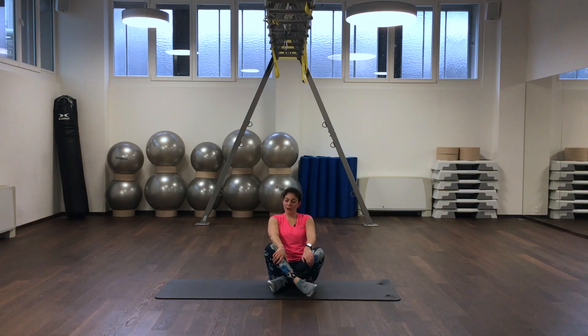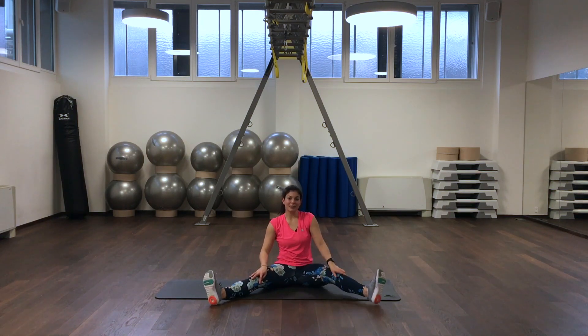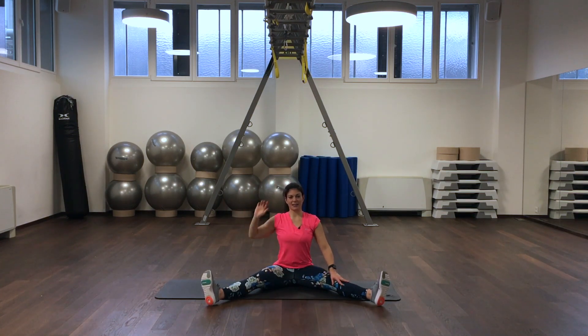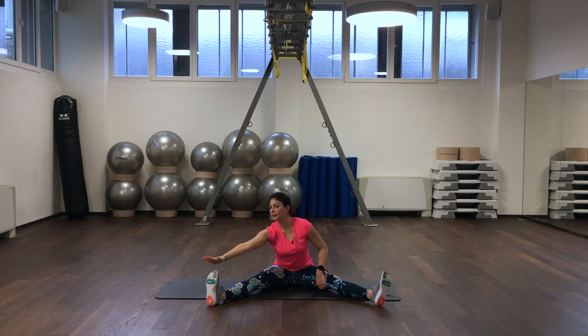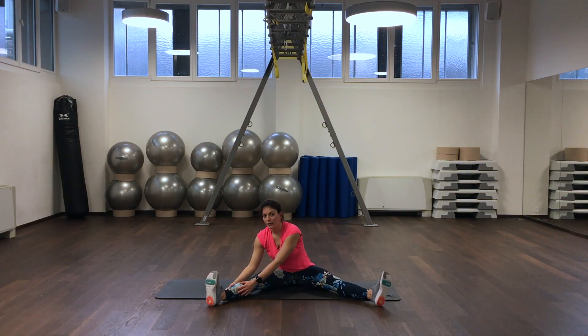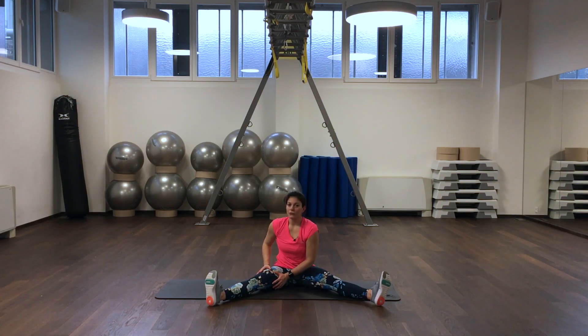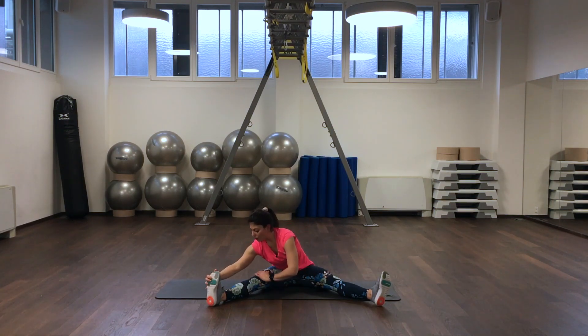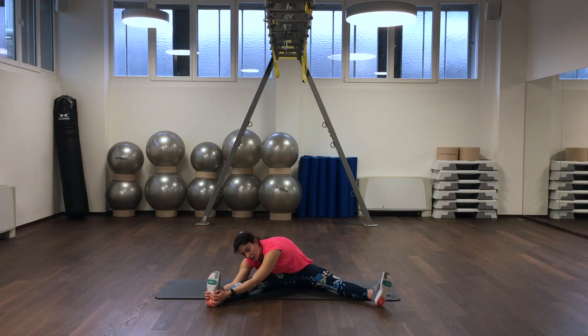Now bring your feet and legs to the side so you straighten up. Your spine is extended and we are coming slowly to our right leg. You can hold your toes, your lower leg, or your thigh — you decide which level you want to take. Exhale. Then we are coming to our left, lowering as far as possible. Maintain controlled and harmonized breathing.